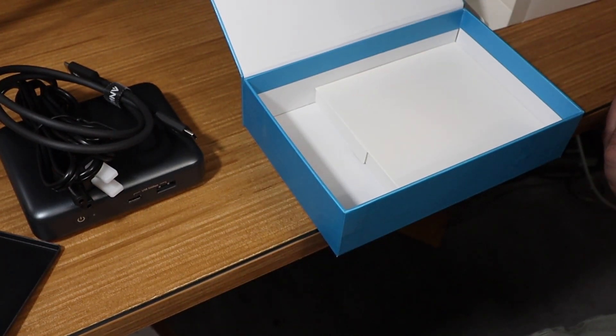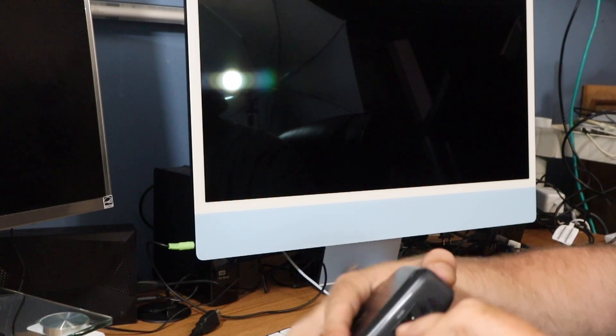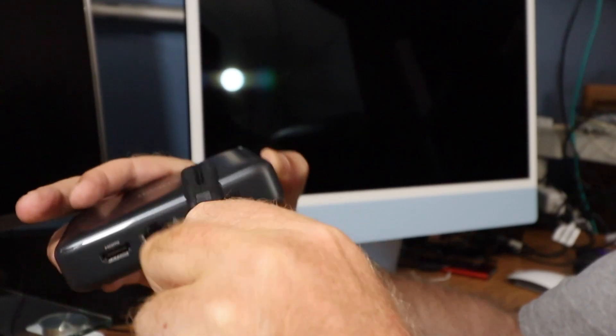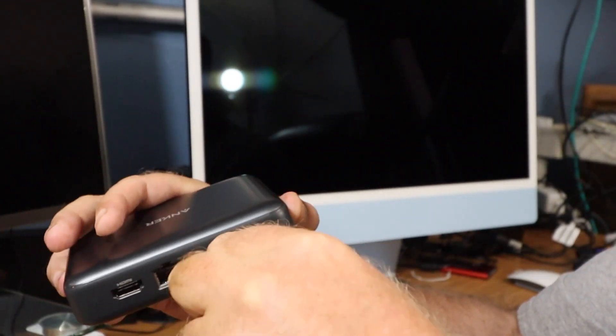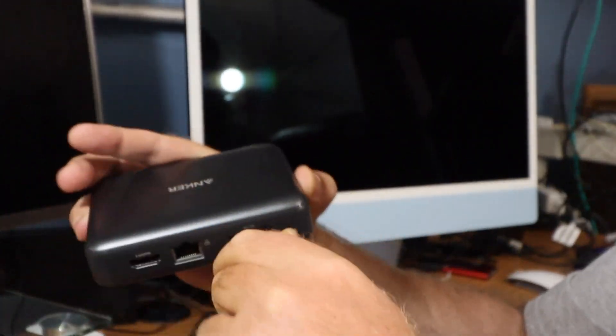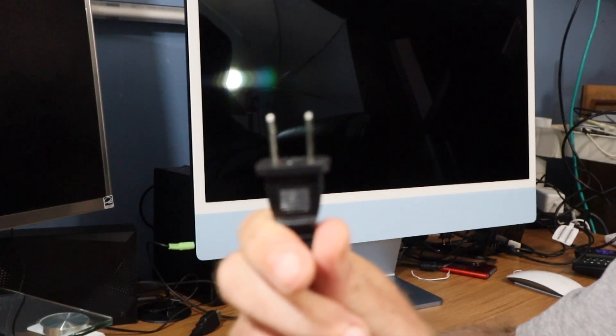So what do you say we hook this up to my iMac and make sure this works? This setup is pretty easy, pretty straightforward. Take the power cable here and plug it right in there — wow, that's a tight fit. The other end, of course, needs to go into a power outlet.